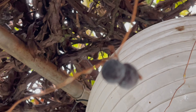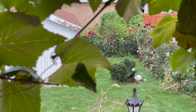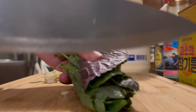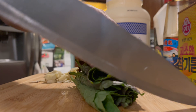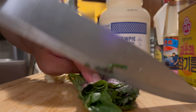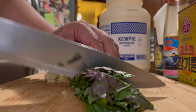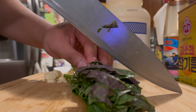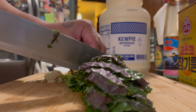The recipe is gonna be in the description box just in case this video was too fast for you. This clip is like: tell me how much you love mayo without telling me how much you love mayo. So first we're gonna boil some water for our udon. I have frozen udon in the freezer, and we're just gonna chop some vegetables while we're waiting for the water to boil.